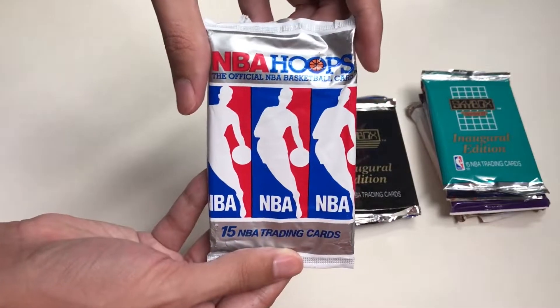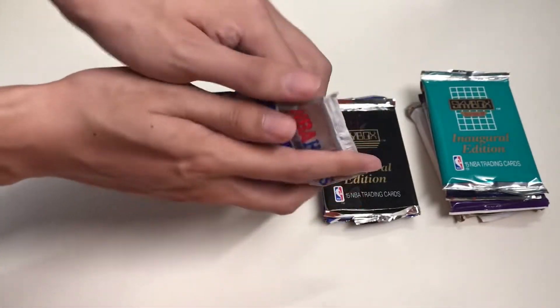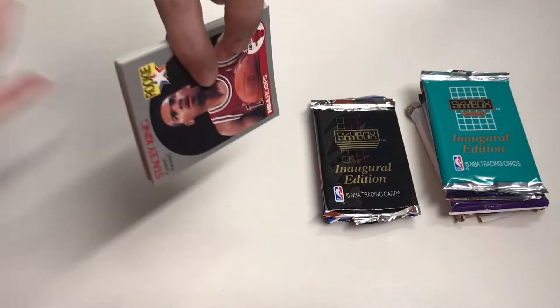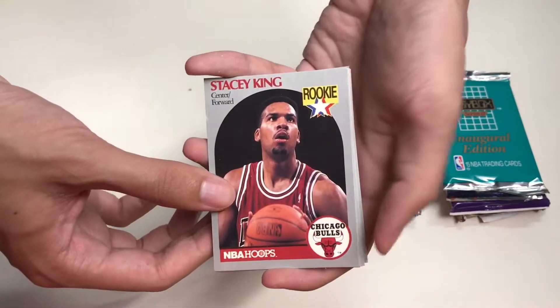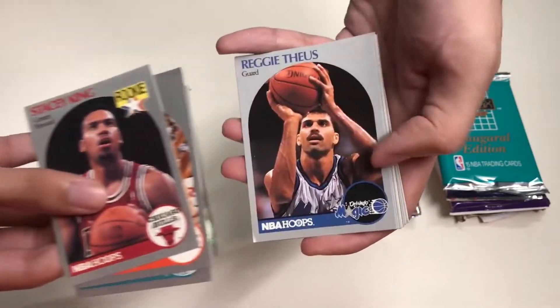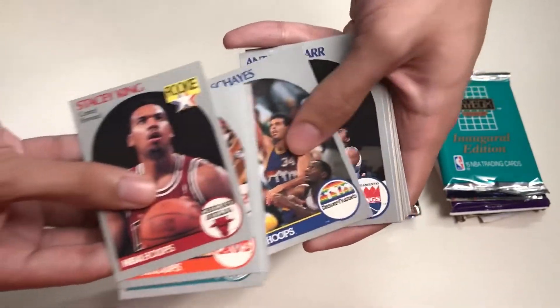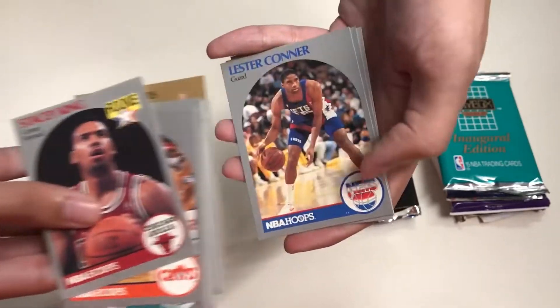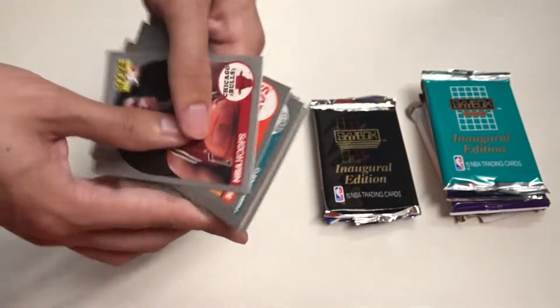Here we have NBA Hoops from the 90s — 15 NBA trading cards inside. I'm going to go through these quickly since I don't think anyone is particularly interested in 90s base cards. We have Steve Kerr, Rex Chapman, Joe Wolf, and that's about it — nothing special there.